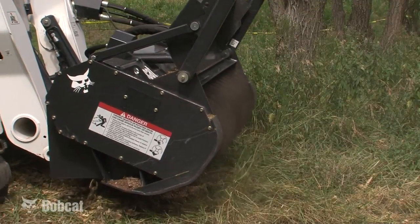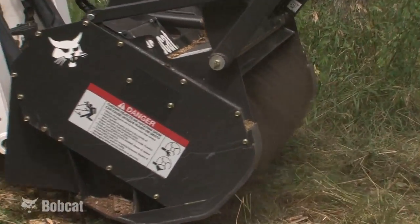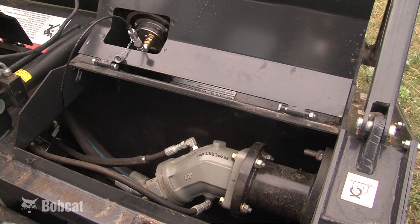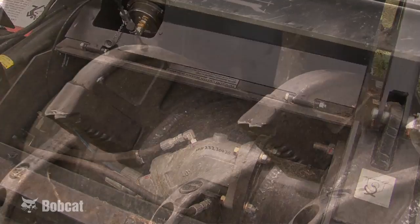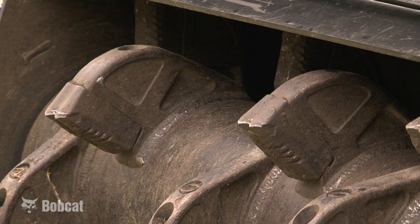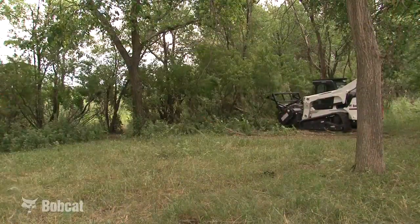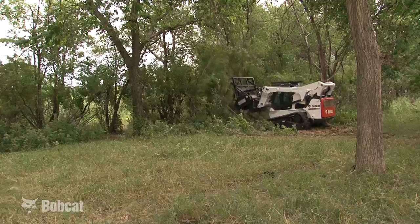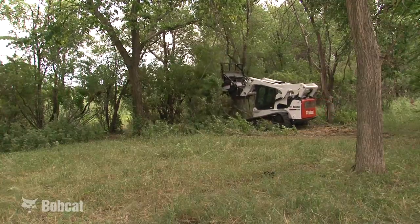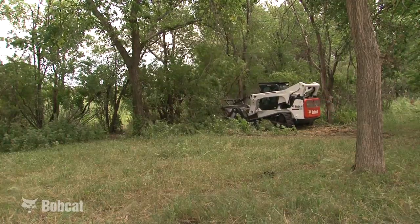The forestry cutter's heavy duty construction makes it durable in this rough application. The attachment weighs over a ton and is powered by a heavy duty hydraulic motor with replaceable carbide cutters on the drum. The many features of the Bobcat Forestry Cutter along with the Bobcat Loader make this combination the best tool for operators wanting to remove trees, clear right of ways or roads, cut fire breaks, and clean up building sites.